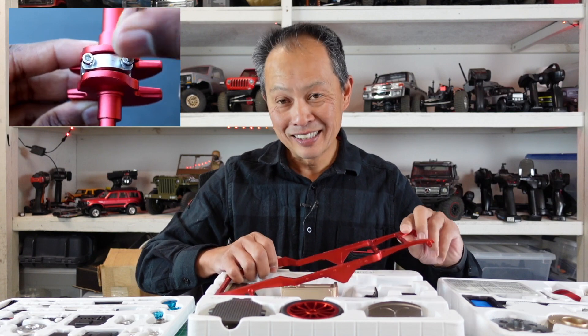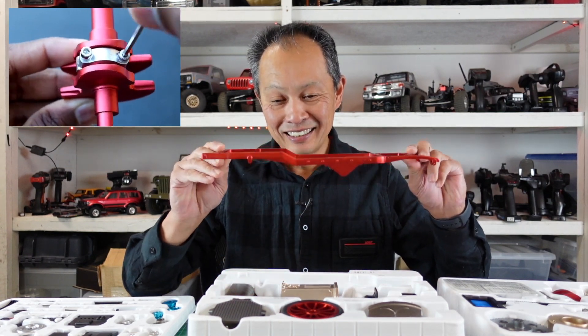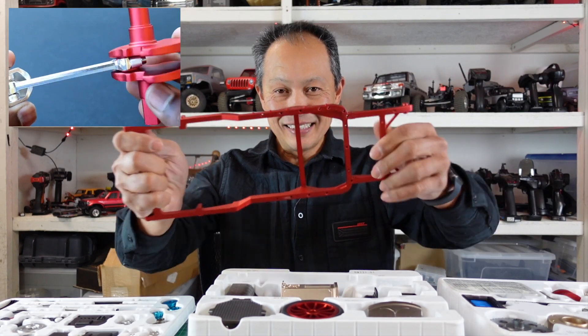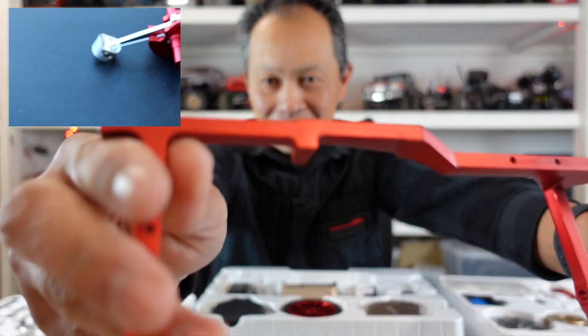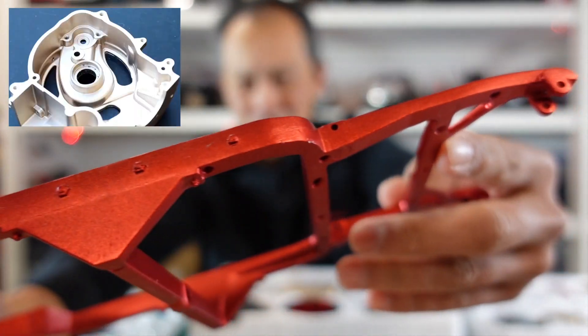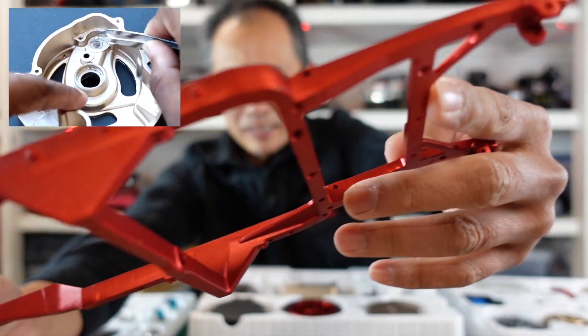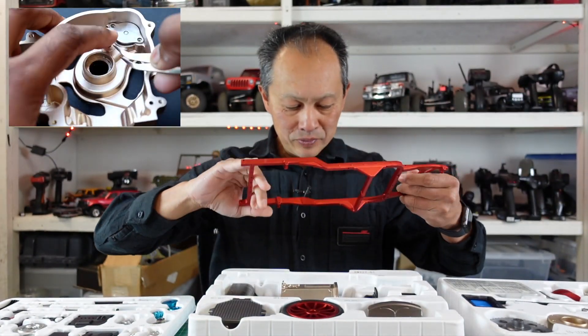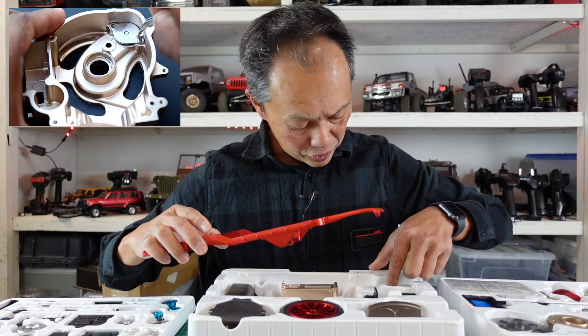One of the most impressive things is the chassis — very wide, aluminum CNC'd billet. The camera might not fully capture the quality of this, but this is what I hope to show you: what kind of quality are you paying for here. All metal, all precision. I hope they gave us Loctite.